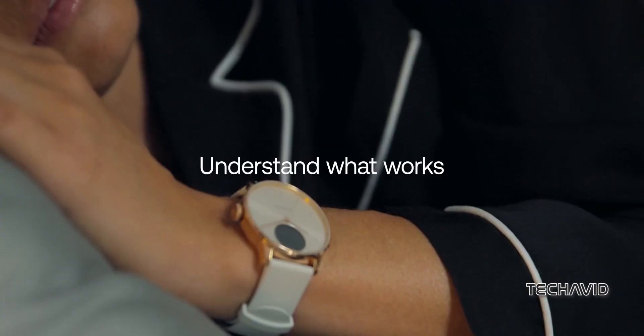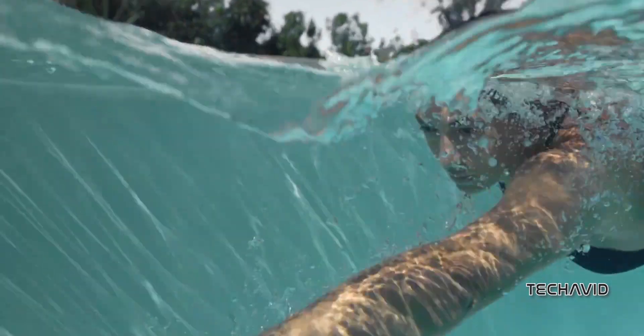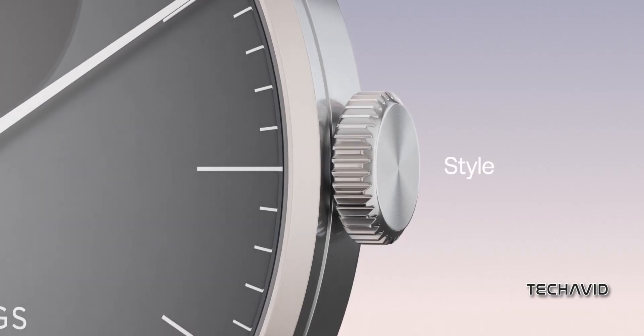Even without the fancy extras, the ScanWatch Lite still has your back. It logs heart rate, tracks workouts, monitors sleep, and even keeps an eye on your cycle. Additionally, both watches can track your jog with an accelerometer and linked GPS.